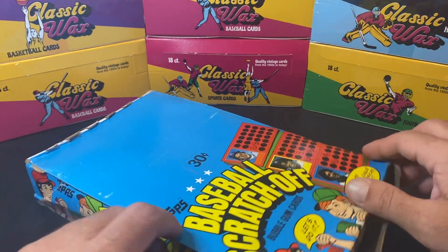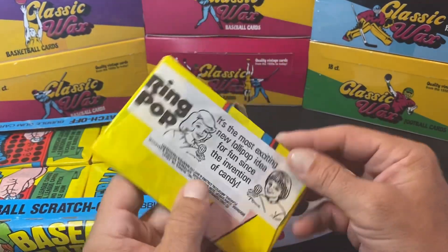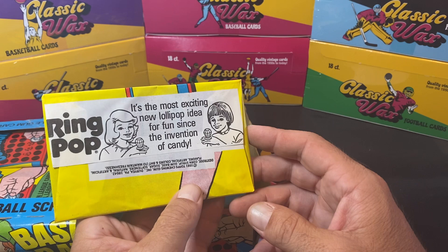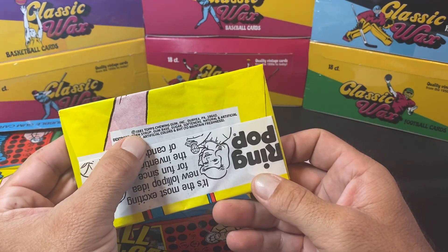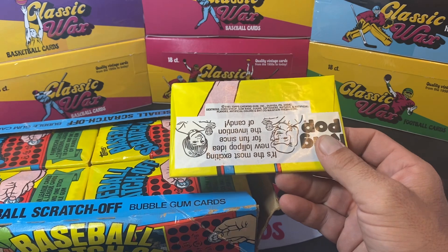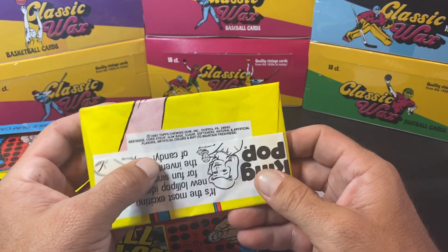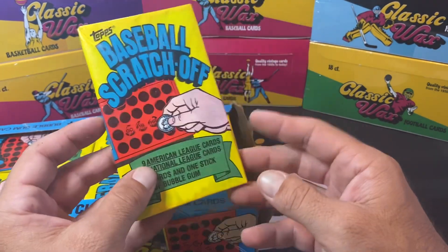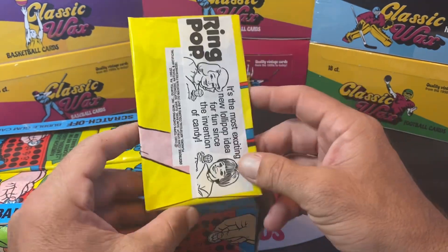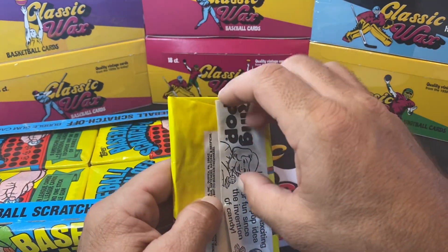Let's go ahead and start ripping these open. 1981 was the year of the strike as well. It says on the box — the most exciting new lollipop idea for fun since the invention of the candy ring pop. You can see here: 1981 Topps Chewing Gum, Three of Pennsylvania. I looked on the bottom of the box and this should be from the first print run — the serial number begins and ends in a one. I'm not sure how many print runs there were of this particular set. These cards are oversized and perforated.